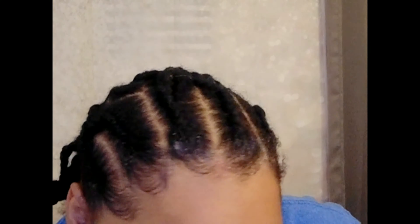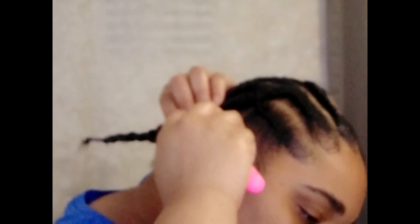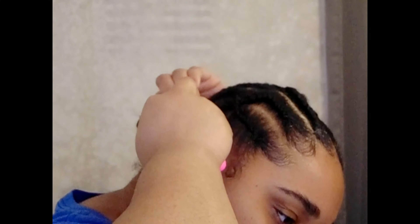We've got the whole head braided. The scarf is off — the edges are laying down okay. These are the lazy braids in the back: I didn't even part them, I used my fingers to part through my hair and crisscrossed the braids down into the larger braids in the back. Now I'm just going to crochet the end of that braid into the rest of the braids on my head.